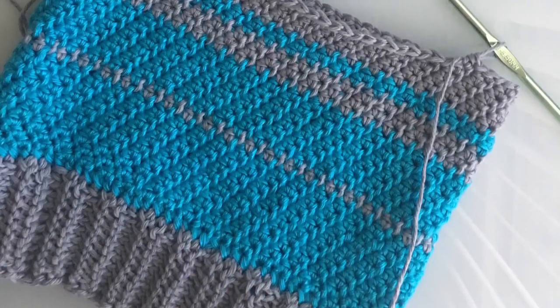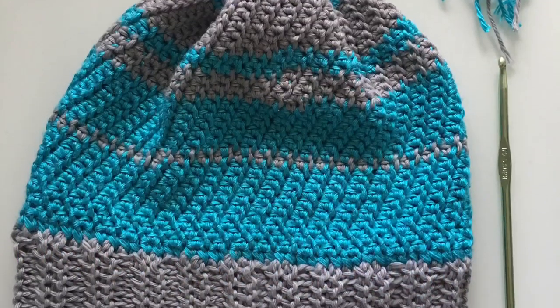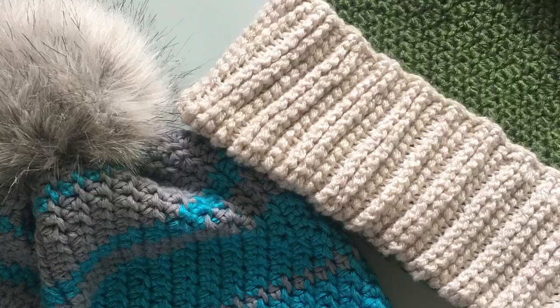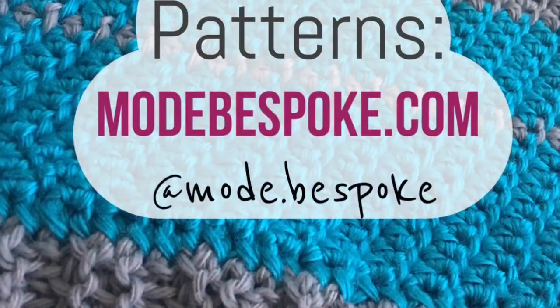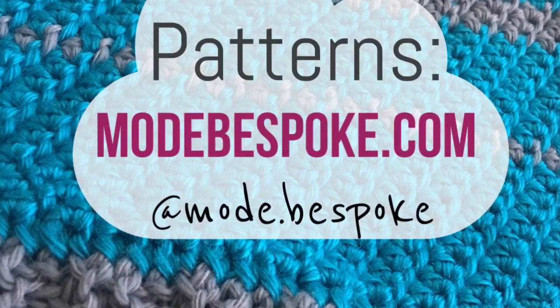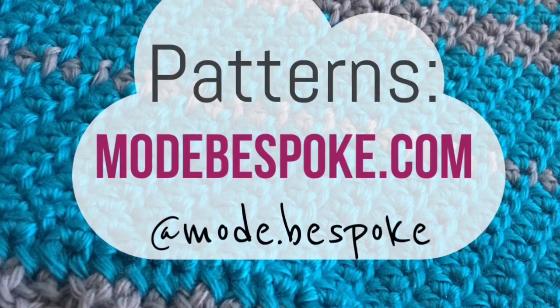You can find all the materials and my other crochet patterns on the site under the Shop tab on the Mode Bespoke website. If you haven't already subscribed, hit that subscribe button — I post videos every Thursday. Go check out the Instagram page for pictures of upcoming projects and things I'm working on. Thank you so much for watching — if you enjoyed this video tutorial, give it a thumbs up and share it!